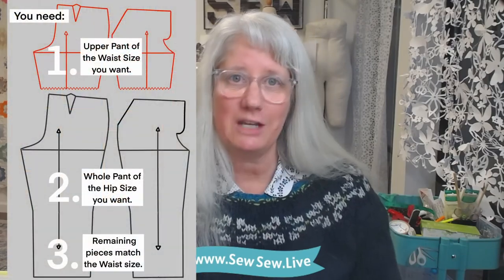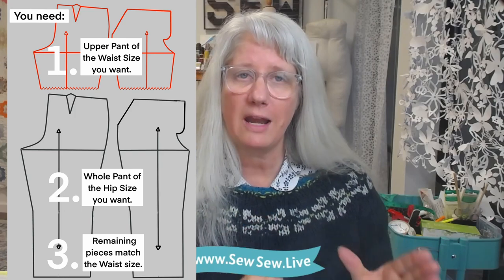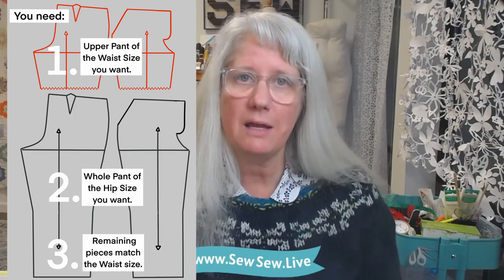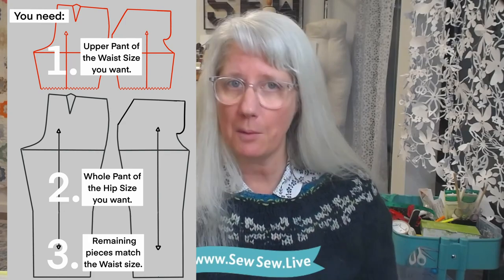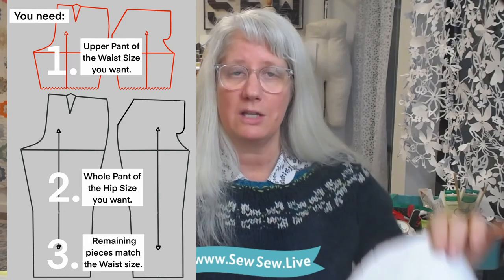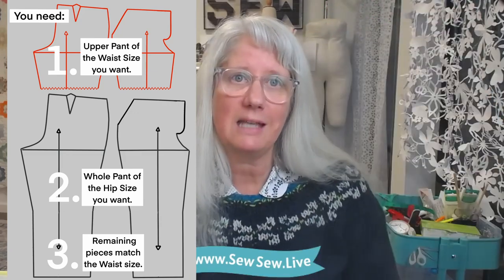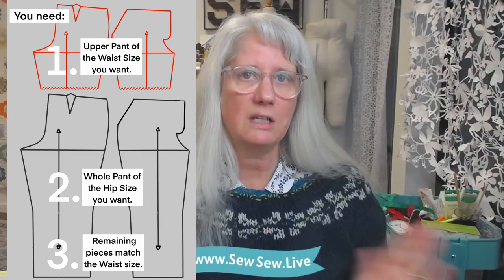The pattern pieces you'll need for this tutorial are the full front and back pant in the hip size you want. You will also need a copy of the upper front pant and the upper back pant in the waist size you want, just right here to like the upper thigh. For the remaining pattern pieces like the pockets, waistbands, and fly, you'll need those to be in the waist size you're planning on. You won't need any special tools, just some pins, tape, and your favorite way to cut stuff.